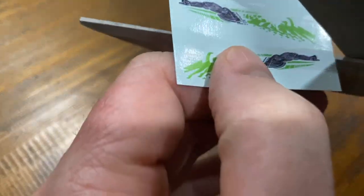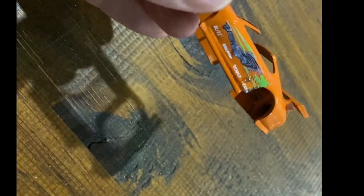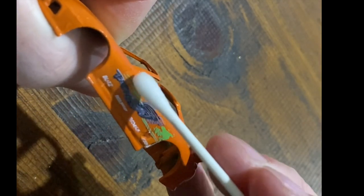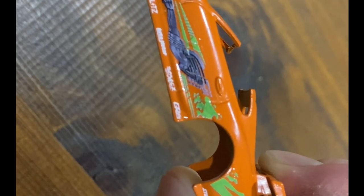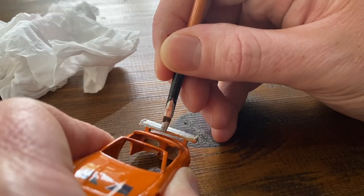Cutting out as closely as I can to the edge of the water slides. After the water slides are applied, I apply the clear coat. One thing I have found is that headlights are extremely hard to paint.